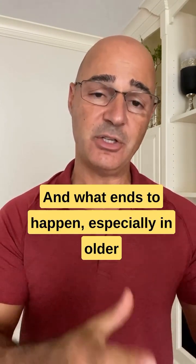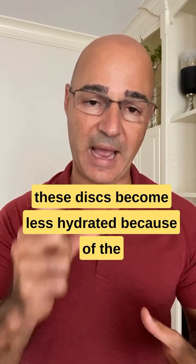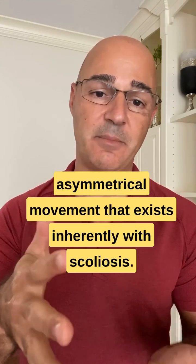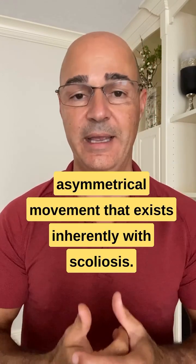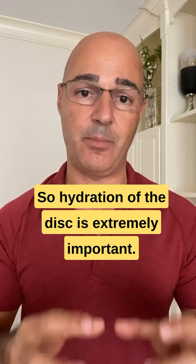What ends up happening, especially in older patients, as curves progress and get bigger, these discs become less hydrated because of the asymmetrical movement that exists inherently with scoliosis. So hydration of the disc is extremely important.